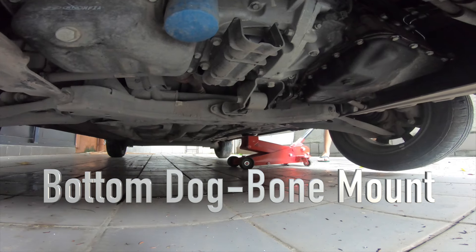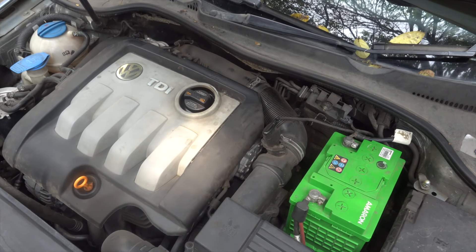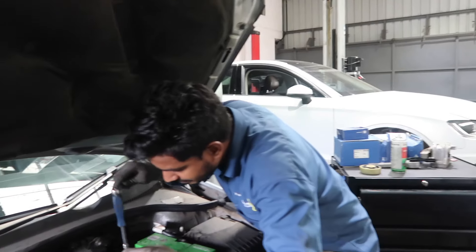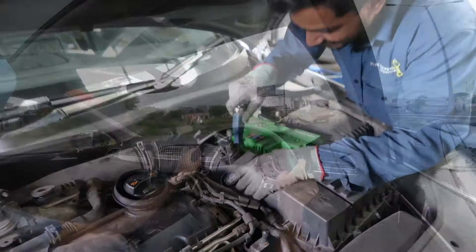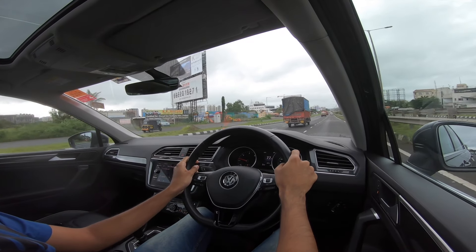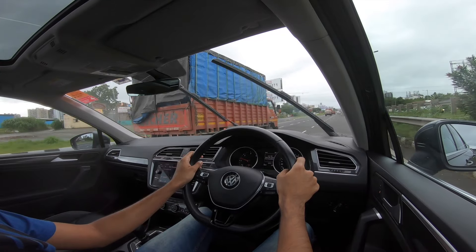Most modern cars have differently designed engine mounts depending on the engine weight, orientation, and power rating, and these are the factors which determine the cost and materials of the mount. This video is not really a tutorial about replacing the mounts, but I'll still be sharing my experiences and feedback. I'll leave links to my friend's channel, Your DIY Needs, where he's made detailed videos about how to change these mounts on Polos and Ventos.